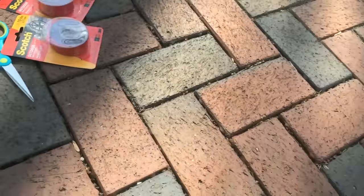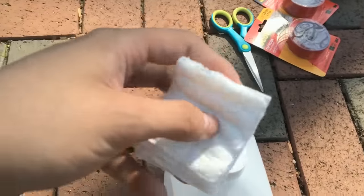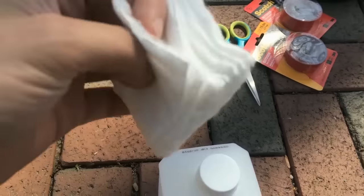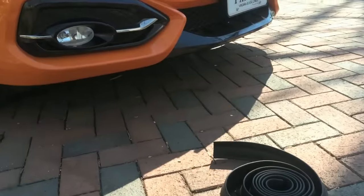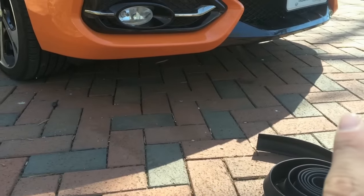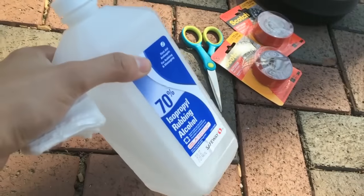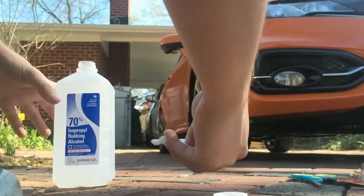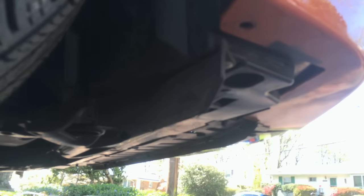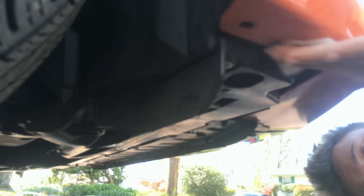This is where the rubbing alcohol comes in. What you're gonna do is take a few cotton swabs and douse a little bit of rubbing alcohol on them — I got a couple just in case. And you're gonna clean the underside of your front bumper where the splitter is going to be sticking to, because you want a nice sticky surface. We're using alcohol because it evaporates quickly. Clean the other side of your front bumper as well, where the splitter is going to be sticking to.